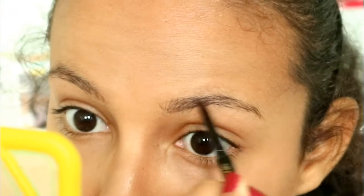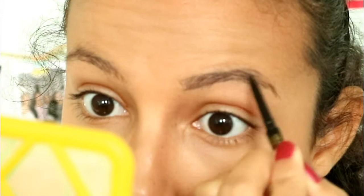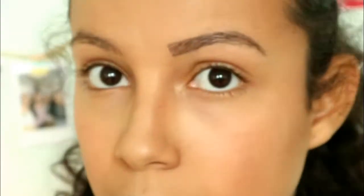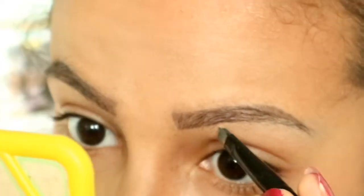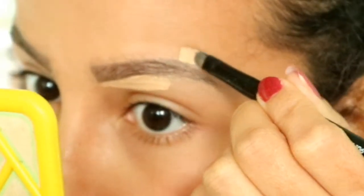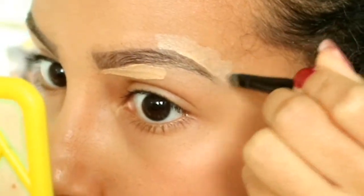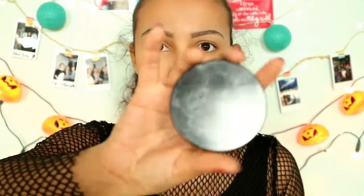Then I fill in my brows and draw my arch a little higher to try to recreate Taylor's brows. Then I brush out my brows to make my eyebrows look thinner. I put some concealer under the arch and around the brows, then I set my whole face with some translucent powder.